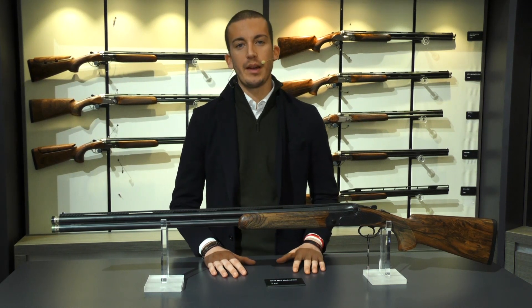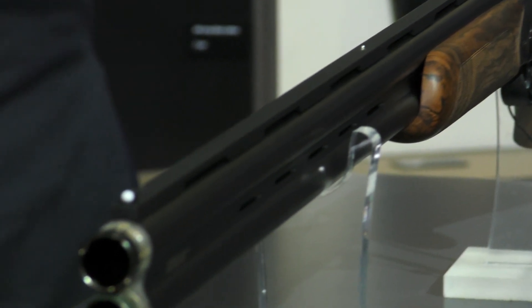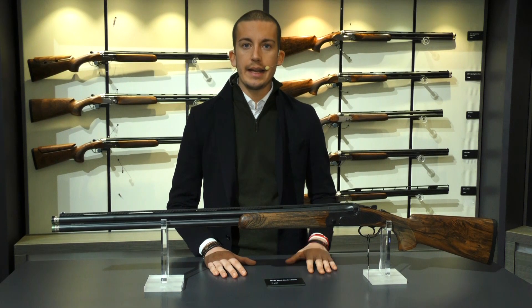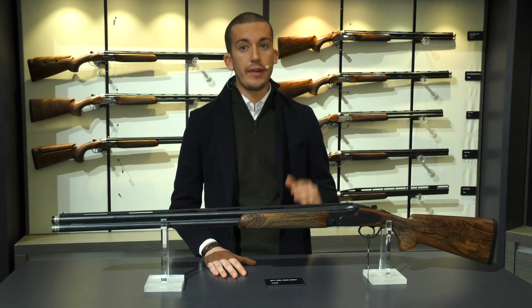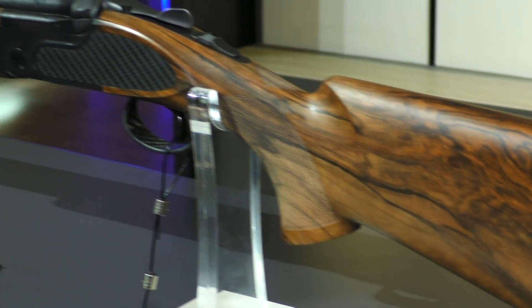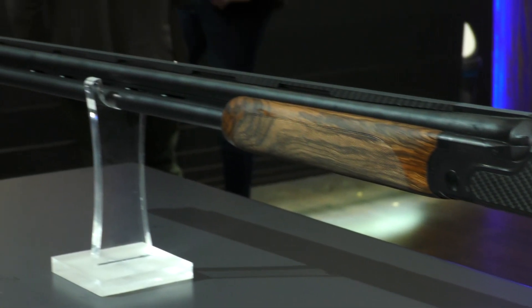Good morning everybody and welcome to IWA 2019. The gun I'm talking to you about right now is the new DT11 Black Edition EL. Basically this gun is the luxury version of our DT11 Blacks, so it keeps all of the features which have made the DT11 Black a great success since its introduction on the market.